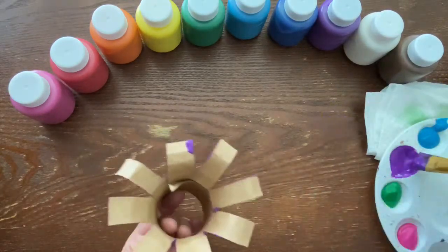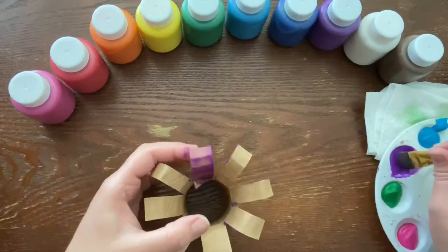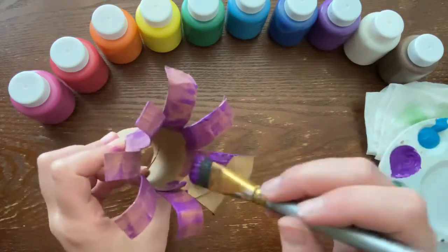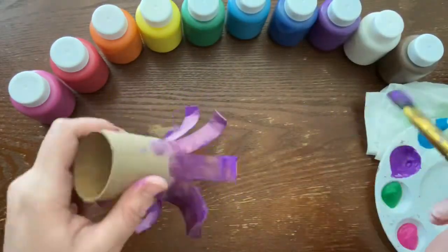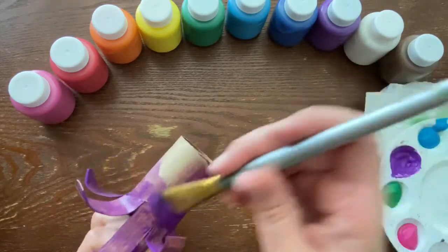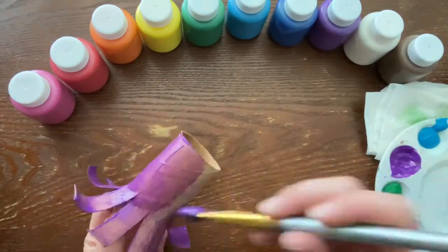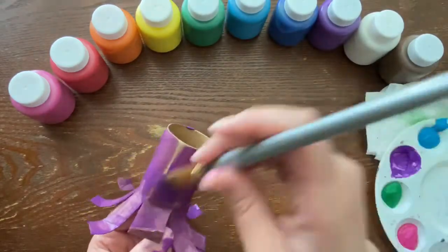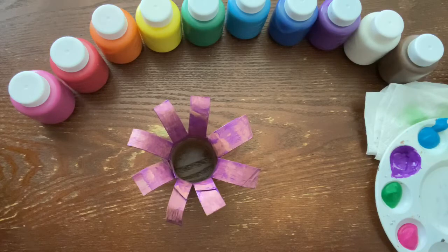I'm gonna flip it over and paint the inside of it, just like that. Now that you're done painting on this side, go ahead and flip it, hold it a little bit, and paint the whole body. I'm gonna hang it upside down just like that and let it dry.